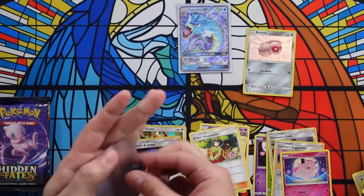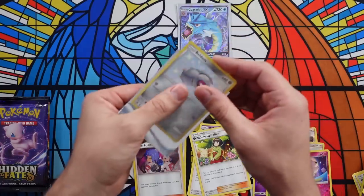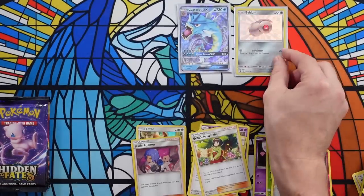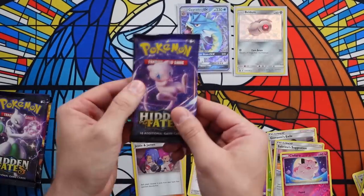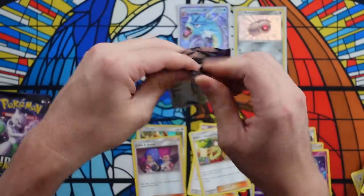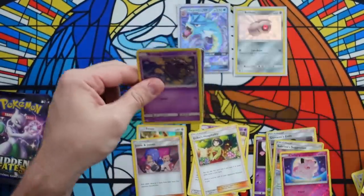Let's get Beldum sleeved up. How about the new sleeves Pokemon is putting in their Elite Trainer boxes? This is a Champion's Path one with the new frosted sleeves — they're terrible! Pokemon, stop doing that! You put a holographic card in and you can't even tell it's holographic anymore. I don't know why they're doing that.